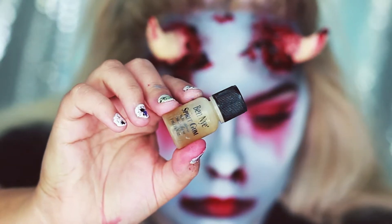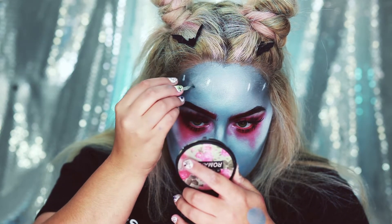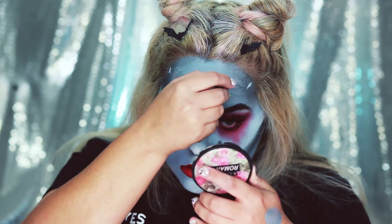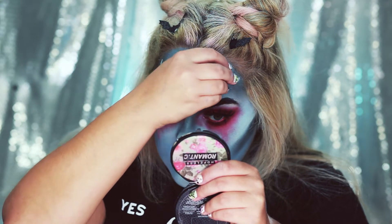To attach the horns to your head you're going to need some spirit gum — I'm using Ben Nye spirit gum. I'm going to put this on my forehead where I want the horn and wait until it's tacky, then apply the horn. I'm also going to put some spirit gum on the bottom of the horn as well.